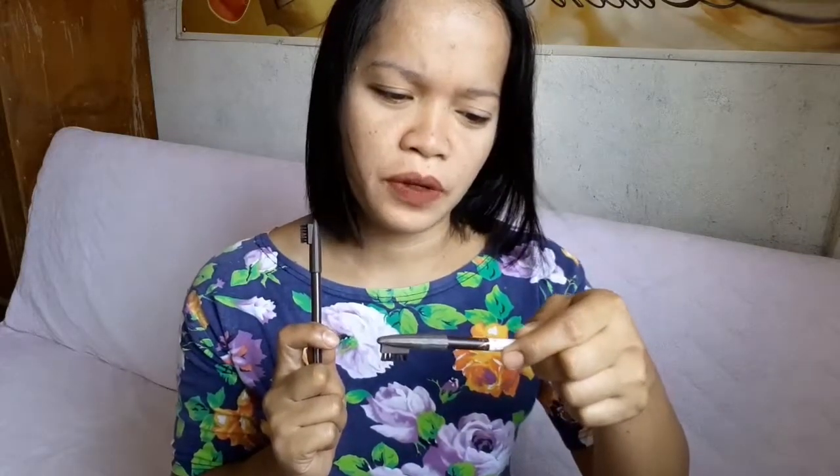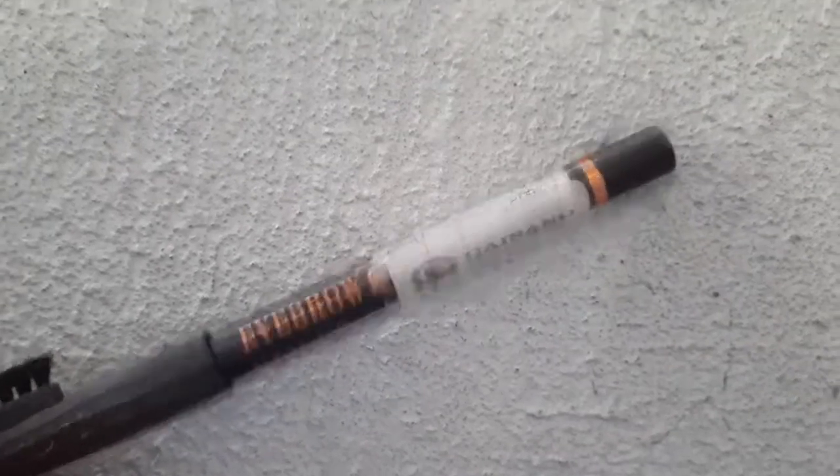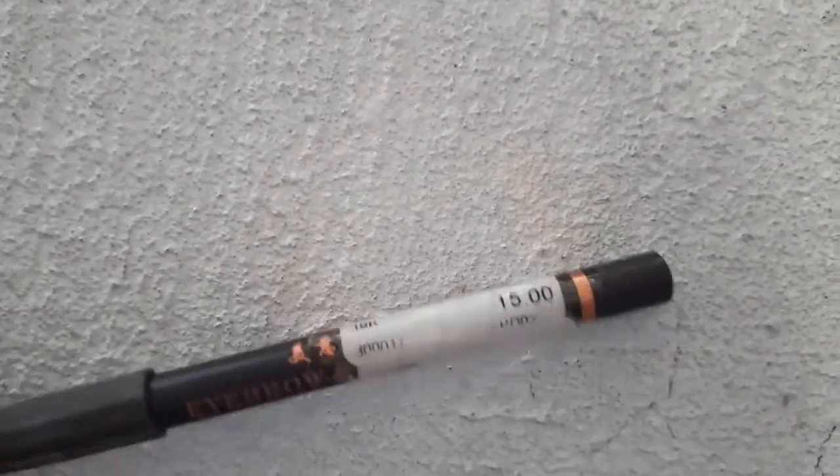75 pesos versus — ano ito? Eyebrow — hindi ko mabasa — Choir. 15 pesos versus 75 pesos. Dito is sa 15 pesos at sa kabila is sa 75 pesos. So mag-start tayo dito kasi ako nag-start dito.